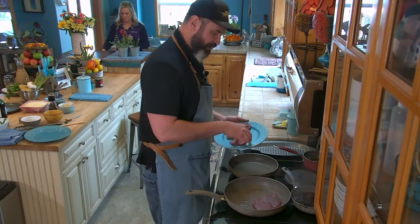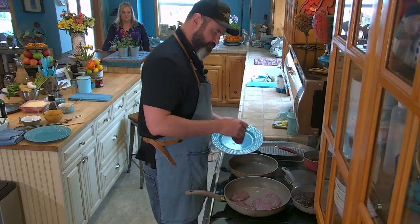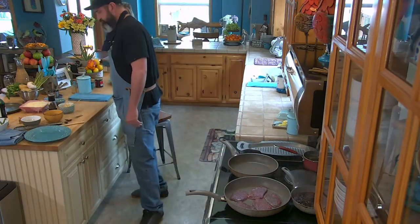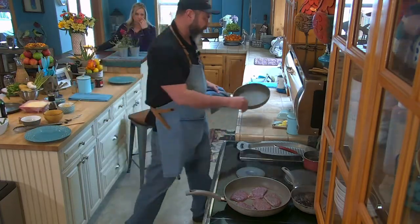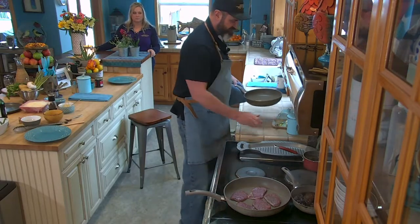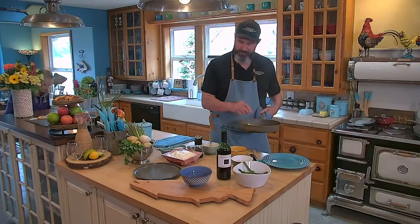We've got our pan ripping hot. Don't overcrowd. We're not going to move it very much. We're also going to be working on our veg — we're going to add a nice big fat tablespoon of butter. We're going to season our butter.